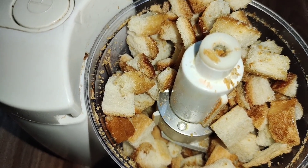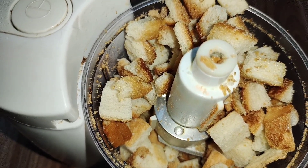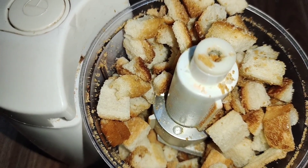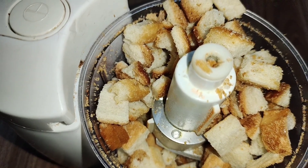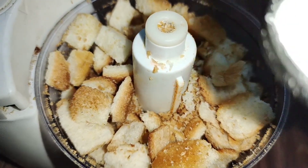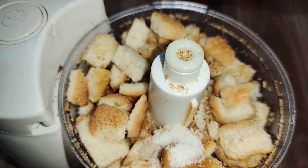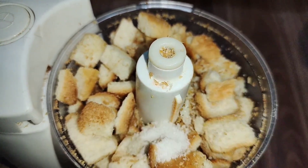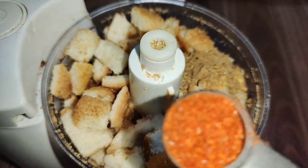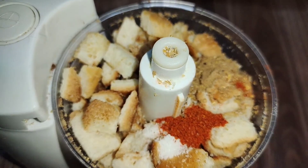If you like spicy, you can get spicy. If you want color, you can get the color. So you can see that it is very beautiful. I will add 1 teaspoon of pepper, then half teaspoon of pepper. Then I will add sesame seeds.